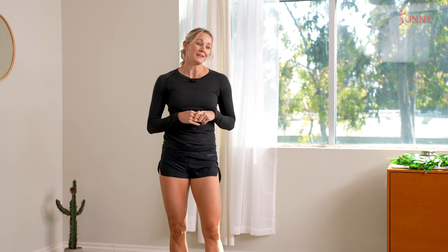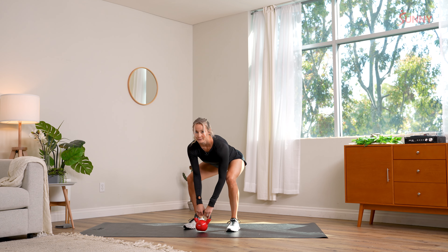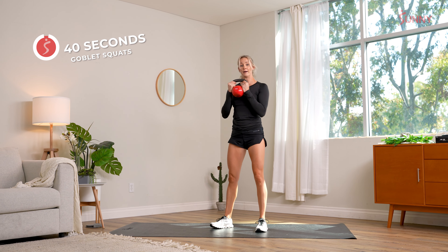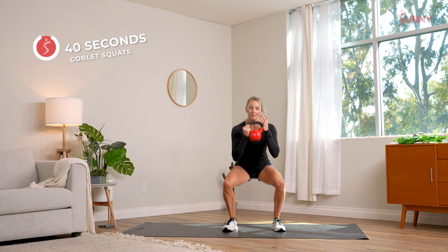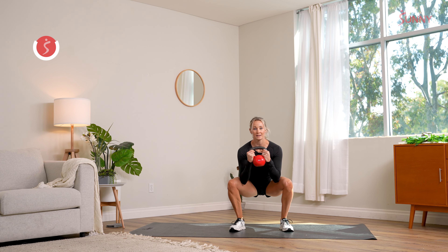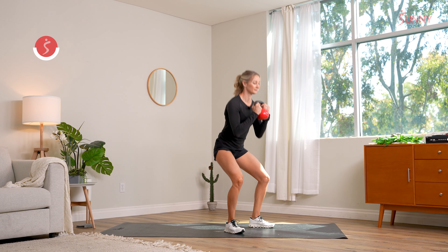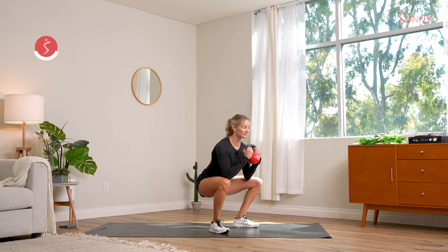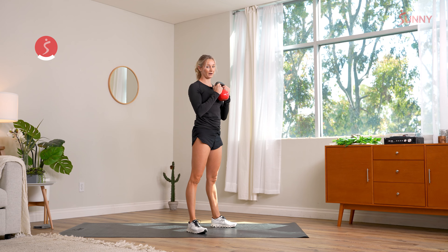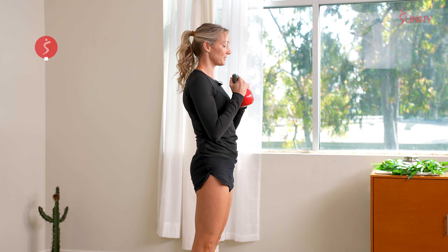Get ready for our goblet squats up next. If you're used to doing squats, you should feel super familiar — we're just holding a kettlebell this time. Do a vertical clean to get the weight in place. Inhale on the way down, exhale on the way up. Watch my knees — I'm very careful that my knees are moving out, not collapsing in as I lower. Push your knees away from each other and stand up. 20 more seconds. Our hips are allowed to drop down, shoulders are back, chest is open, allowing our lungs to breathe. Three, two, one. Good.